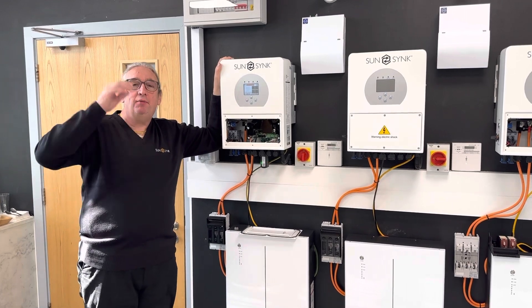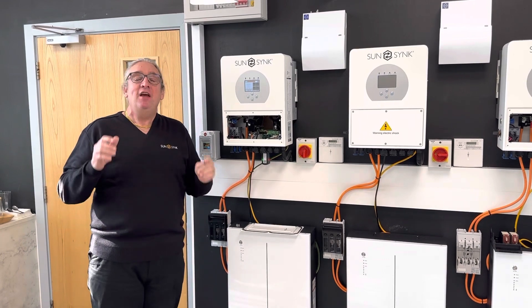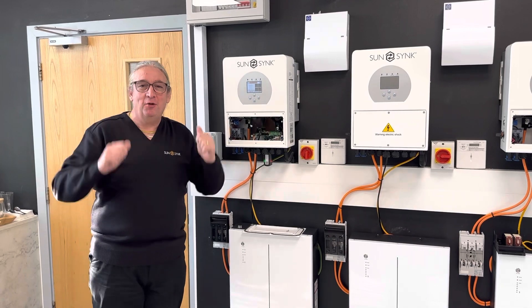This unit is 3.6 kilowatt inverter, plus 7 kilowatt solar input, plus 3.6 kilowatt — that's a lot of kilowatts. Please keep following us. If you want to understand more, look at our training videos or contact us — we're doing a roadshow. Thanks for following us.